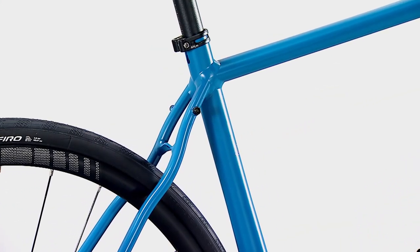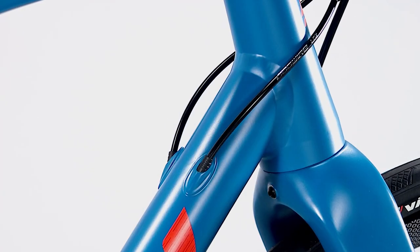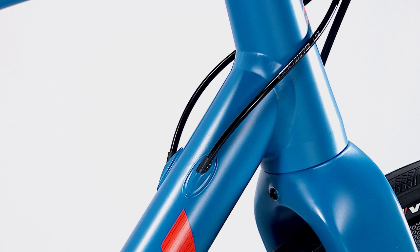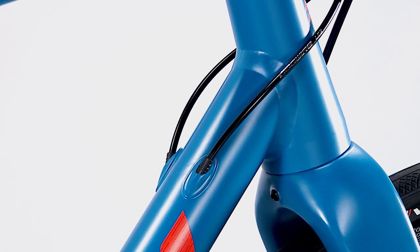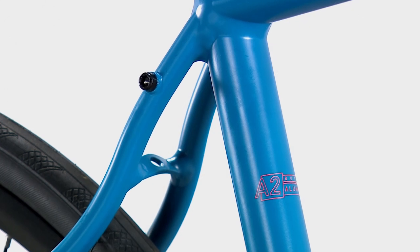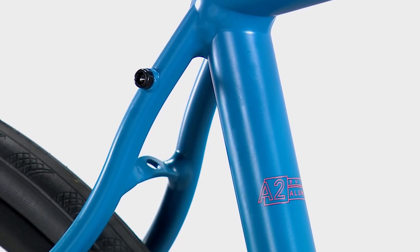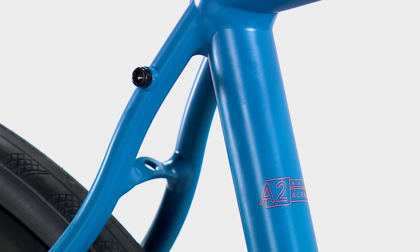Wave seat stays diffuse road vibration for an even more comfortable ride. Internal cable routing and flat mount disc brakes provide a sleek and aerodynamic ride. The Sportif offers stealth rack mounts for the ultimate in versatility — use them when you need them, ignore them when you don't.